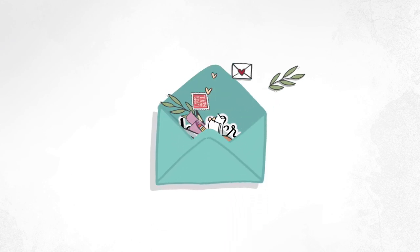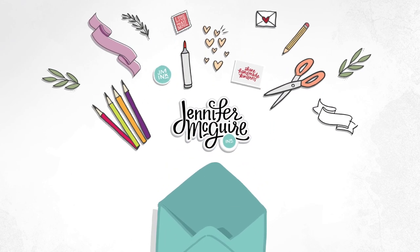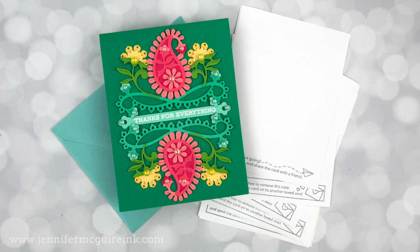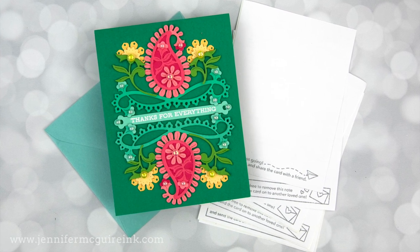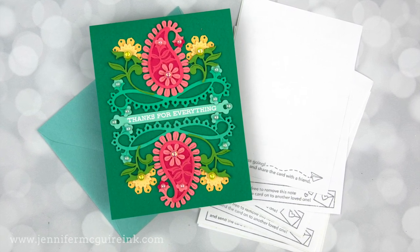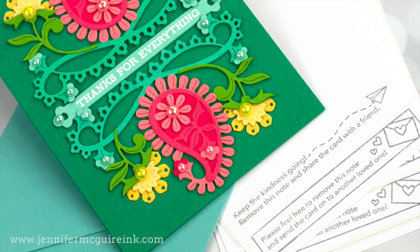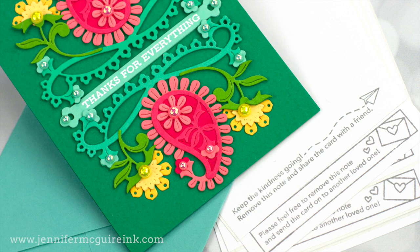Hi there, I'm so glad you're here. This is Jennifer McGuire. Today I have a new type of video for you that I'll do once in a while on my channel, and I call this series Since You Asked. In these videos, which will be shorter, I will answer some questions that I get often either over on my blog, my email, or YouTube comments.